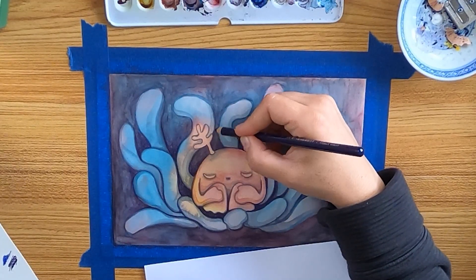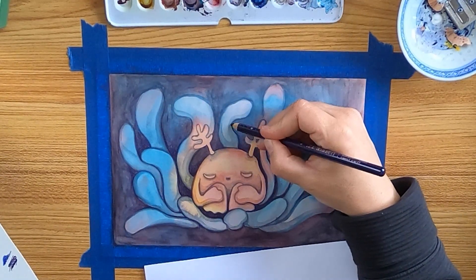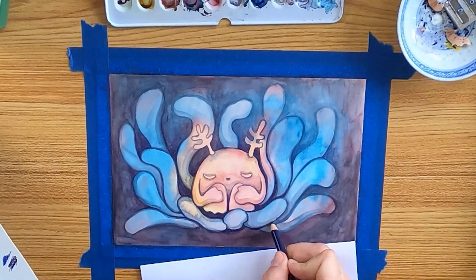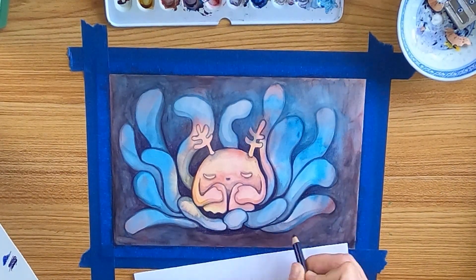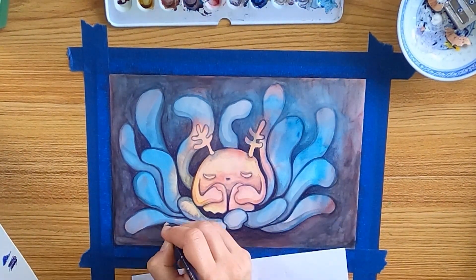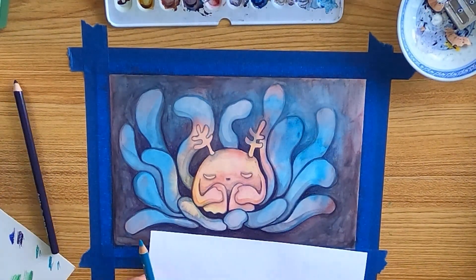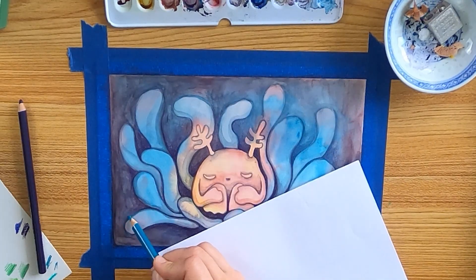Now I will use colored pencils. I like to combine them with watercolors. You can also continue with watercolors for the finer details if you like, but I really enjoy the texture the pencils create on the paper and I love to work with them on the last details.